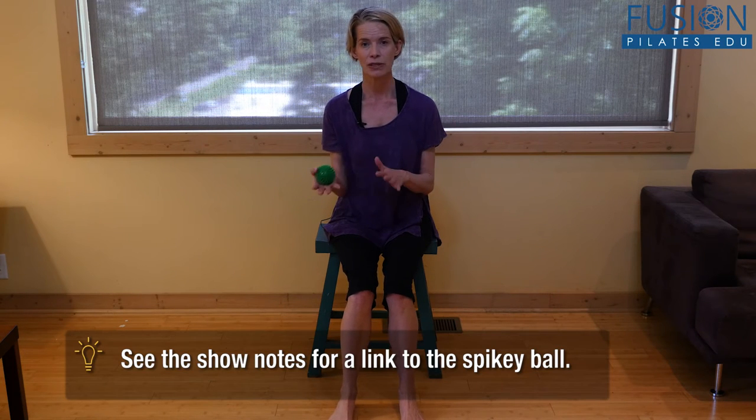I'm your host Jennifer Gianni, and today we're talking about balancing the foot, ankle, and lower leg. Once more we're using our favorite prop, the spiky ball — just like in a previous episode when we talked about opening the hand, wrist, and forearm.